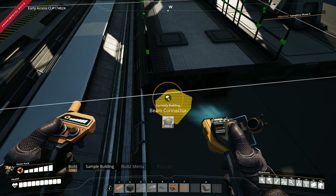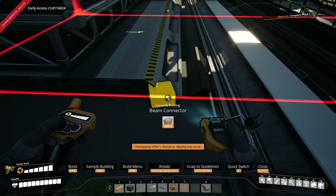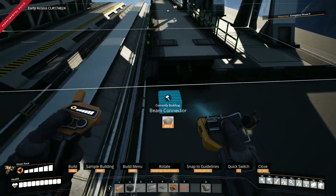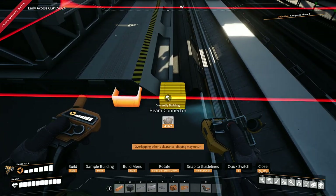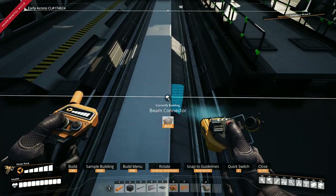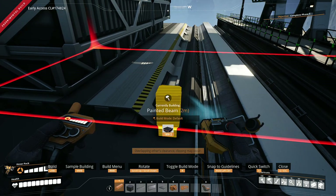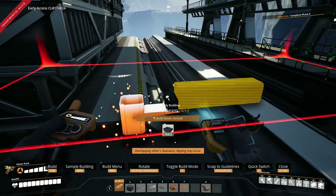So we're going to get straight into it and grab ourselves beam connectors. We're going to have one of them sat just under there, and one of them a bit of ways, as you can see. Then we're going to switch to the beam itself, go two meters up on both, then we go across.